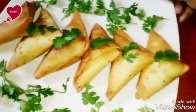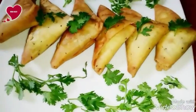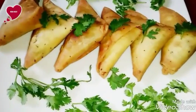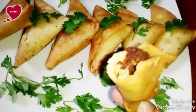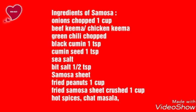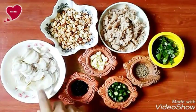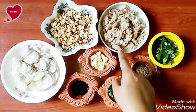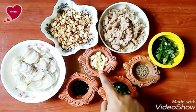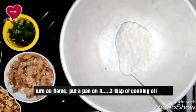If you haven't subscribed to my channel, please subscribe and press the bell button to get instant notifications. Now, the ingredients for the samosa recipe — if you missed any ingredients you can check out in the description box. I will give all the names of the ingredients in the description box.